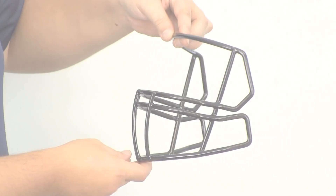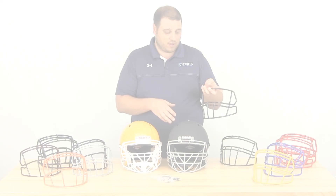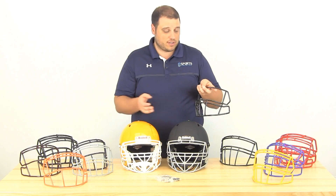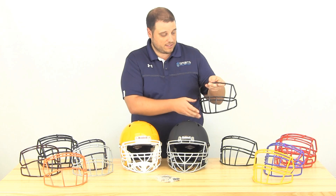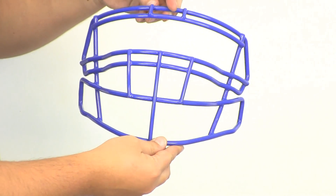We've also got the S2B face mask, which is pretty much a standard face mask — it comes with all of the Speeds in the regular carbon steel version. But here it is in stainless steel. It's got the single bar at the top, so a nice open field of vision that a lot of players prefer.